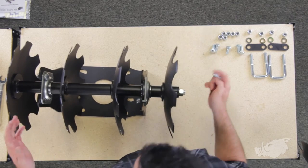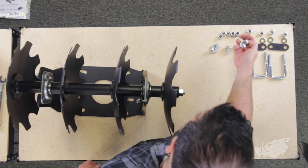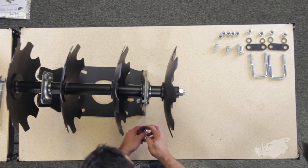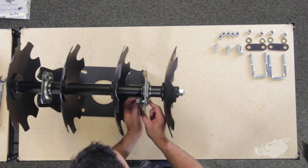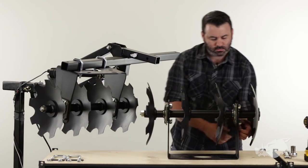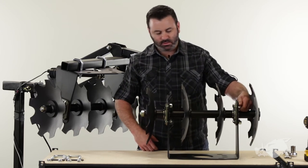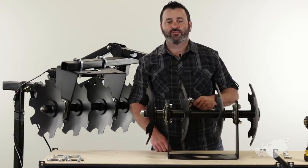Now that we've got this thing in place, it's a lot easier to get your carriage bolts and your lock nuts installed. After you've got all your carriage bolts and lock nuts in place, we're going to go ahead and torque these things down. They torque down to 57 foot pounds.